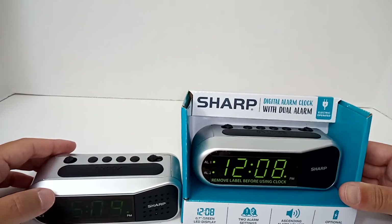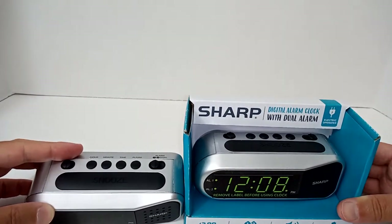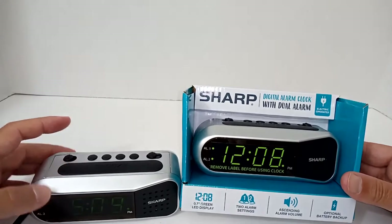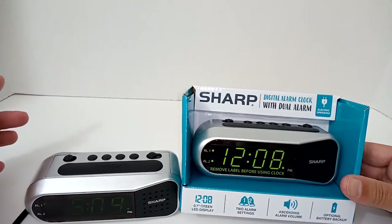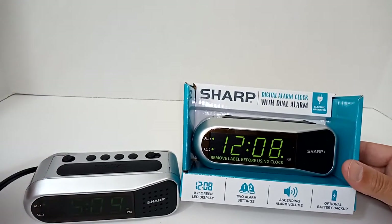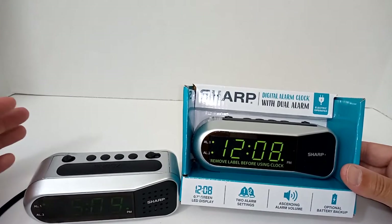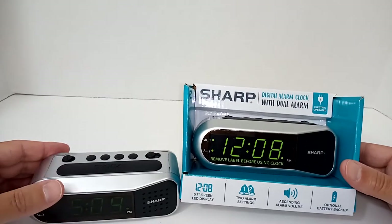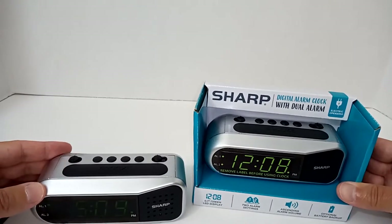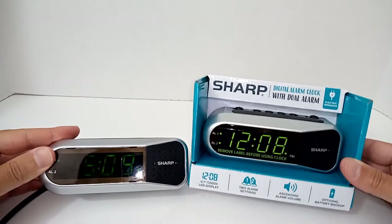There are a couple of little features that work well in terms of how it wakes you up and the snooze time. In short, this fits all the bills. It has a dual alarm, it's got an ascending alarm — it's not obnoxious at first at least — and it runs on a cord, electric power from an outlet. It does have a battery backup so you're not worrying about changing batteries all the time. It's got a very small footprint; it's not going to take up a lot of room on your nightstand.